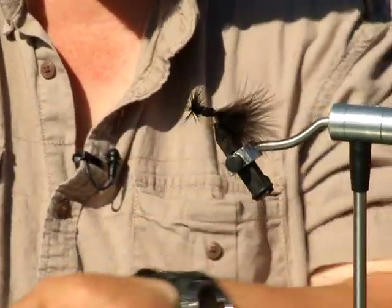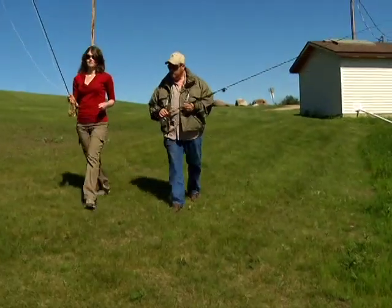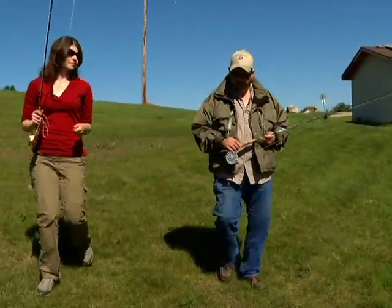We'll just clip that off. And that right there is a woolly bugger. Once we had the fly tied on, it was time to head down to the lake.